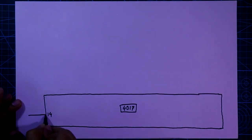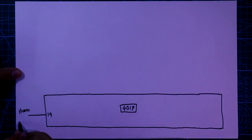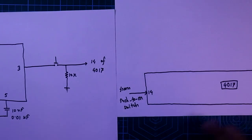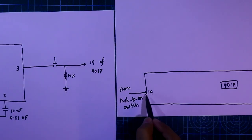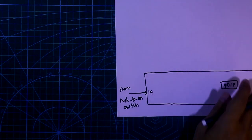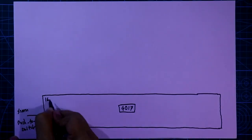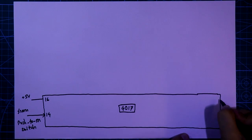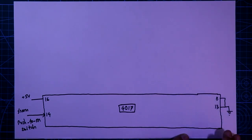Now we need IC 4017. Its pin number 14 comes from the push-to-one switch and should be connected to pin number 14. Pin number 16 is connected to the plus 5 volt. Pin number 8 and 13 are connected together and then connected to the ground.